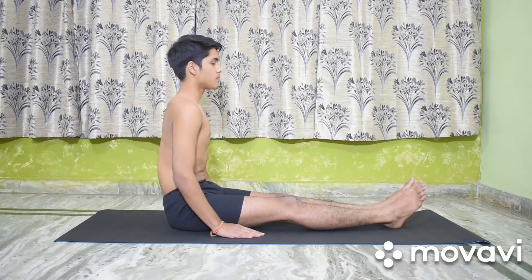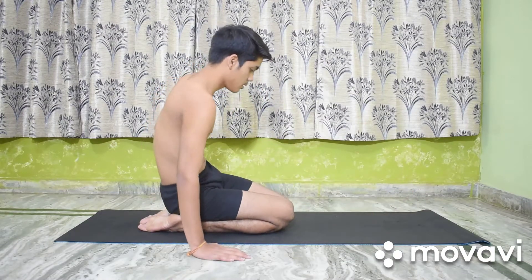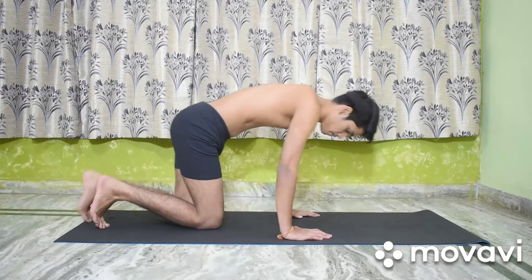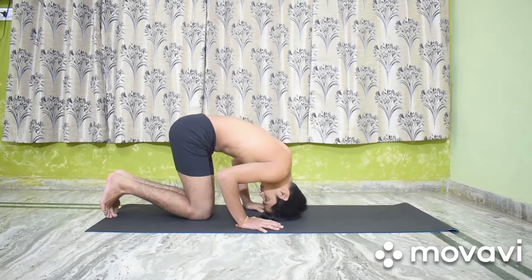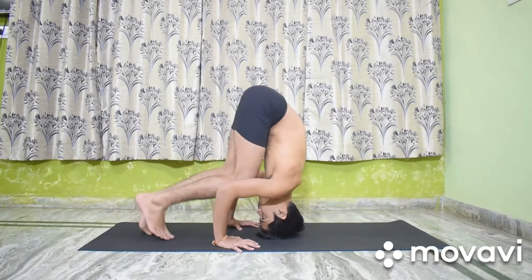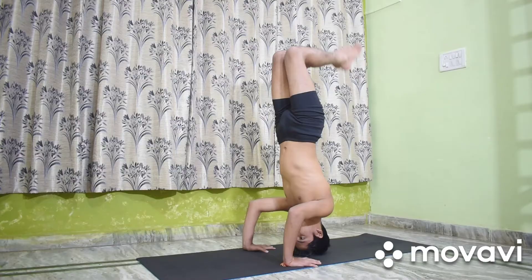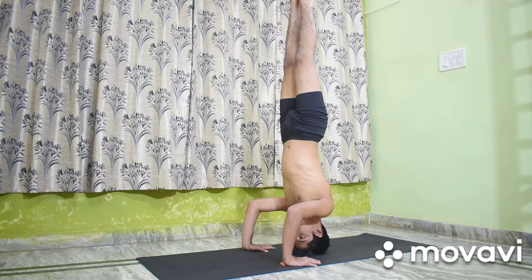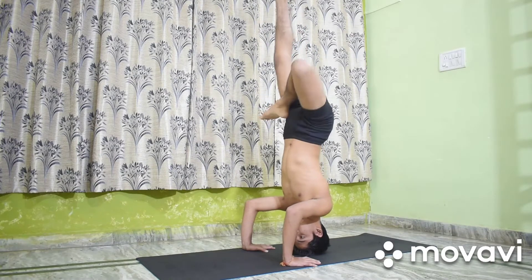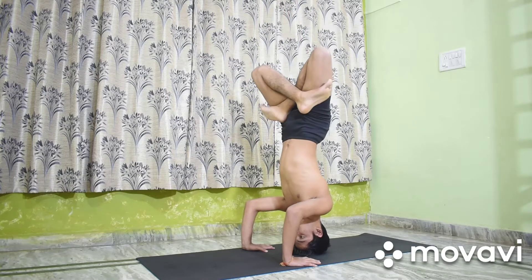Parashwa Kukut Asana. Perform Salamba Shirshasana 2. Now move into Padmasana by placing first the right foot at the root of the left thigh and then the left foot at the root of the right thigh.